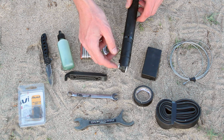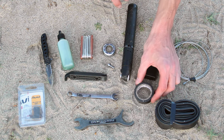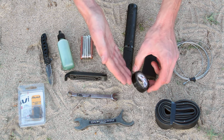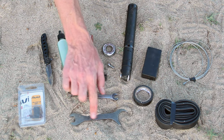I've got a pump which works with both Presta and Schrader valves for your tubes. I've got a half roll of handlebar tape, which can be used for your handlebars but also for a number of other repairs that you might want to make while you're out on the road.